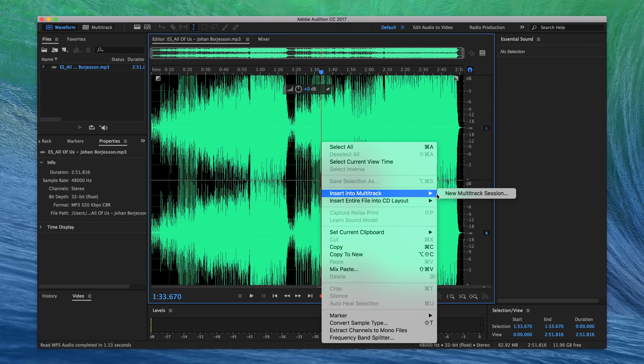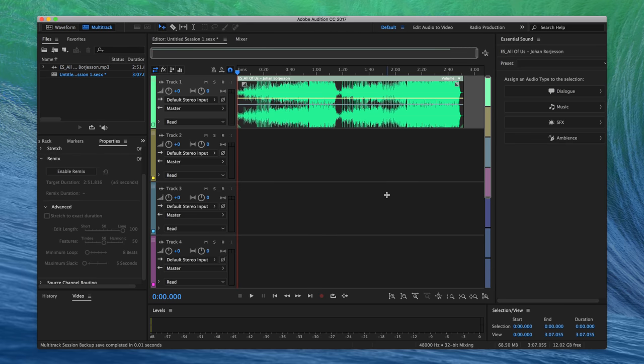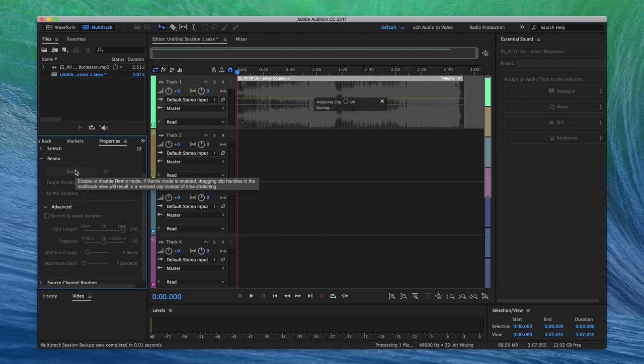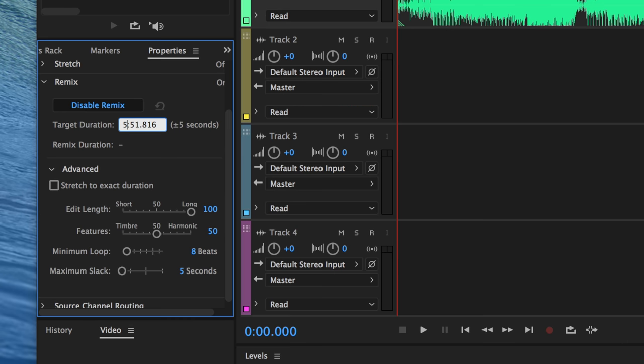Another thing I do with audio is when you have a two-minute song but the video is ten minutes and you need to stretch that song for the entire length. In that case I drag the audio over to Adobe Audition, right-click and insert into multi-track, enable Remix on the left side, and type in the approximate length I need it to stretch to. It will try to do so, and you end up with a one-minute song stretched to ten minutes that sounds completely seamless.